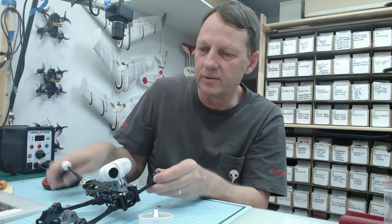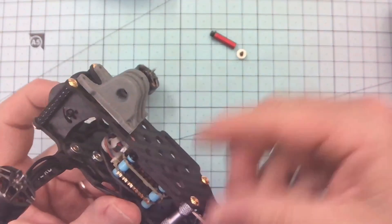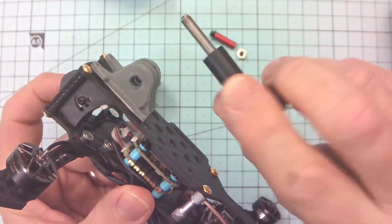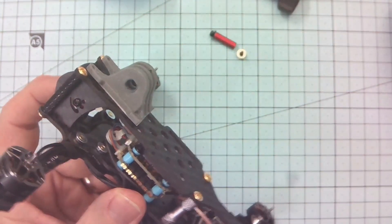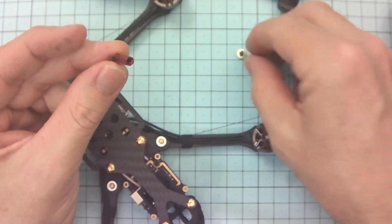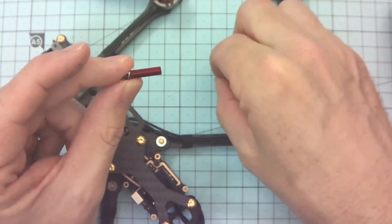You don't want this big thing sticking out the side, so I'll show you how I attach the camera to the GoPro mount. The standard GoPro mount uses a 5mm hole, so an M5 bolt — but even with an M5 bolt and nut it's still quite heavy. What I like to use is an aluminium standoff with some washers and M2 bolts.